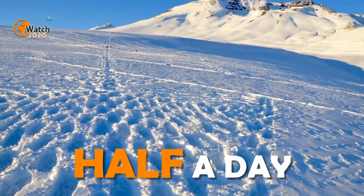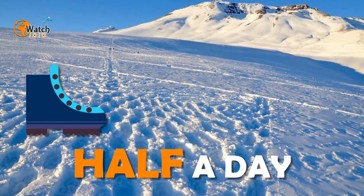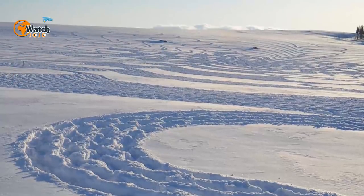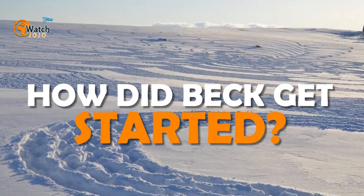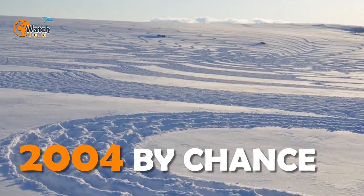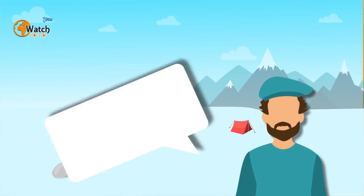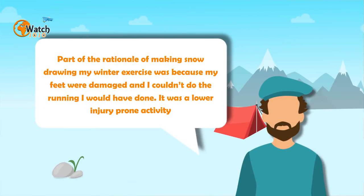Crisscrossing through his canvas wearing snowshoes, this will normally result in an image that measures roughly an incredible 300 square feet. This all begs the question: how did Beck get started? As it turns out, Beck stumbled upon this unique art form in 2004 almost by chance. He was initially only doodling in the snow as a way of working out.